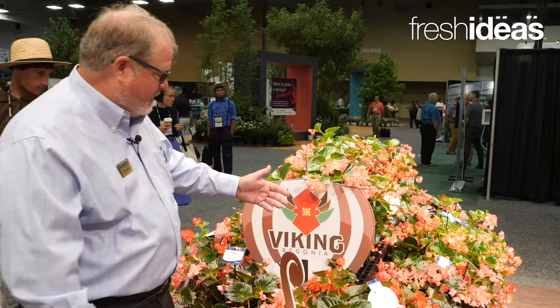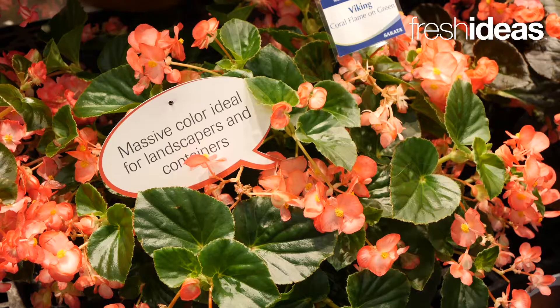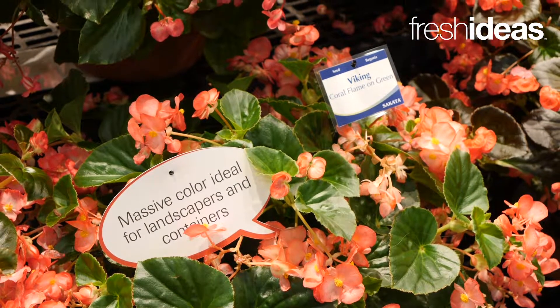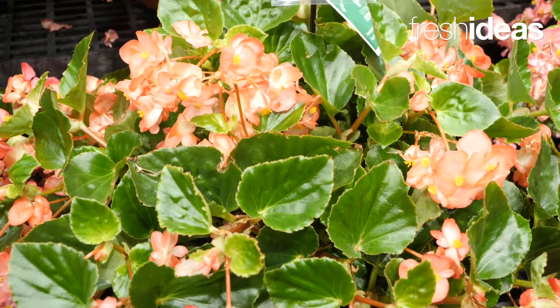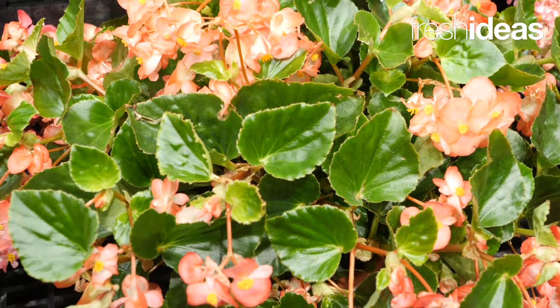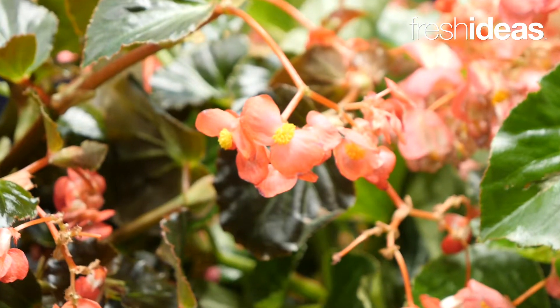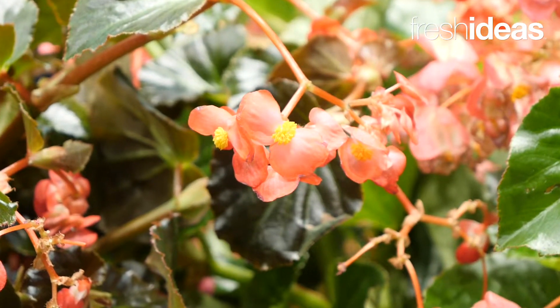Also in the Viking series we have bronze leaf and green leaf colors. So chocolate, bronze and green — three different foliage colors. We have reds, pinks, but also a very special coral flame color which is particularly nice and bright in the landscape. It's almost a bi-color look. When you see them in a mass planting they're absolutely fantastic.